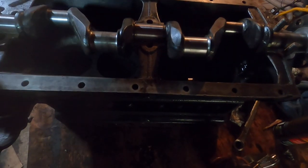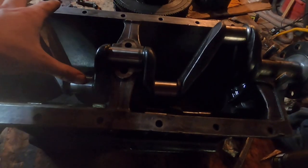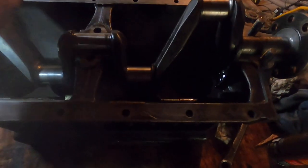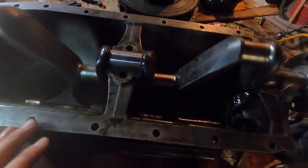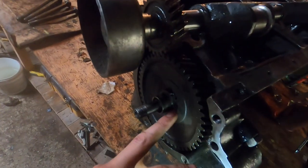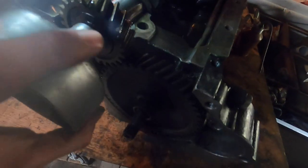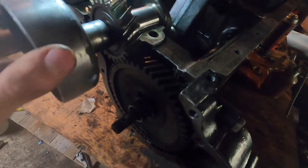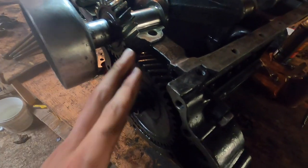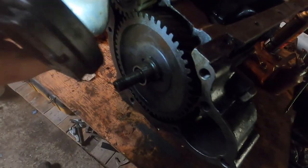Now we're ready to start assembling this engine. I've set the crank in its bearings, first oiling the bearings in the block with a couple drops of oil, and the crank turns smoothly. This side is where the timing gears are — the camshaft timing gear and the crank timing gear — and these have to be in the right mesh for the engine to be in time. Most engines have a small dot on both gears and you just line up the dots when you mesh them together.